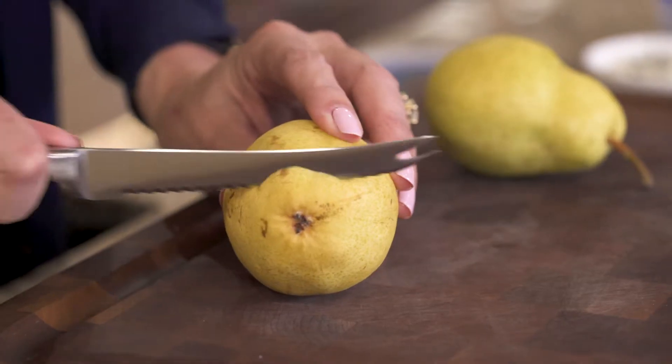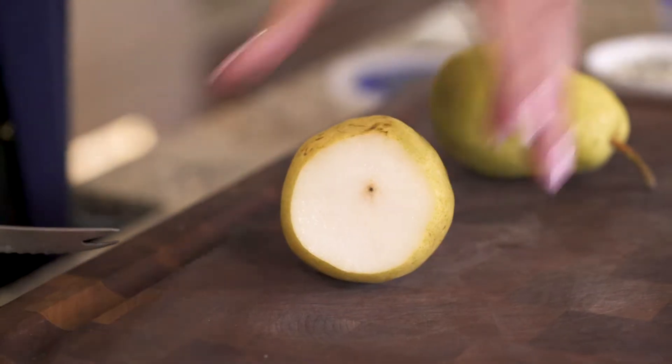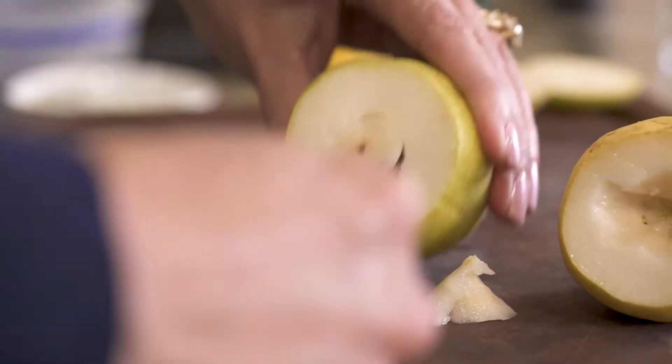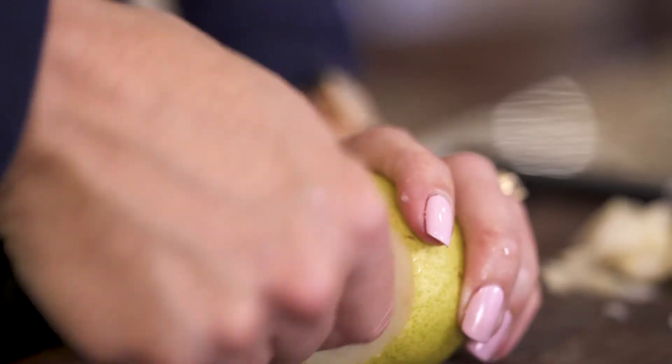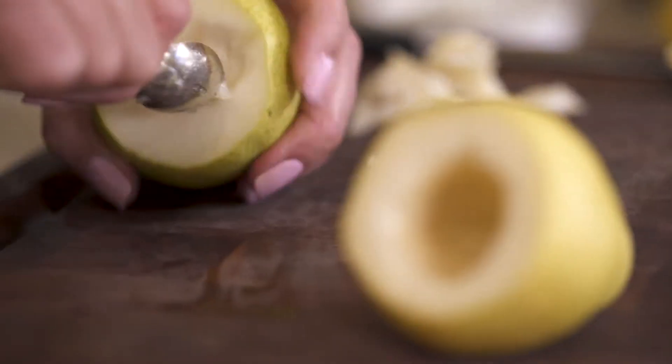First thing you want to do is give yourself a flat surface, so cut the base off the bottom of the pear. Then using a small paring knife, carefully work around the core. Next, take a small baby spoon and scrape out any remaining seeds and core.